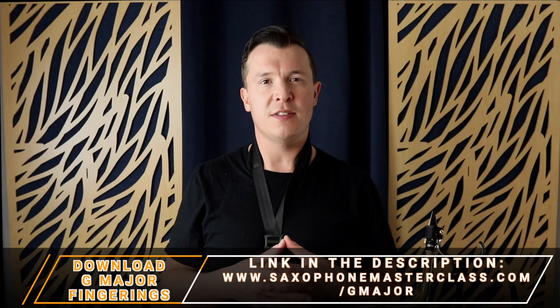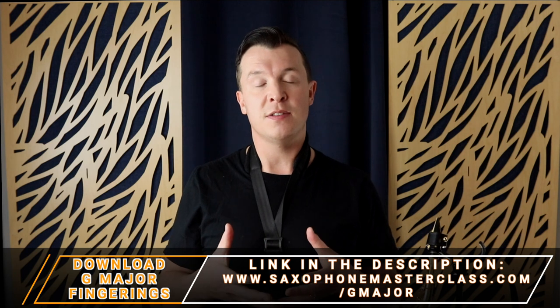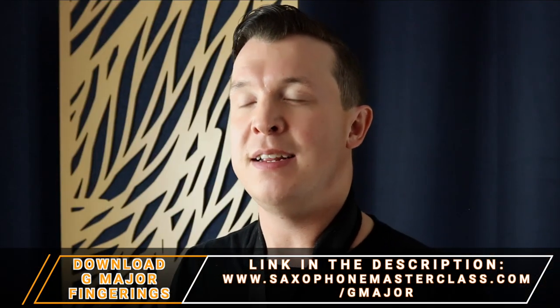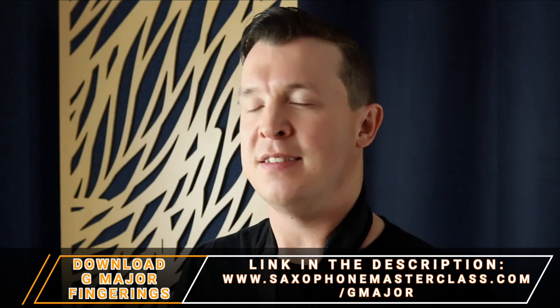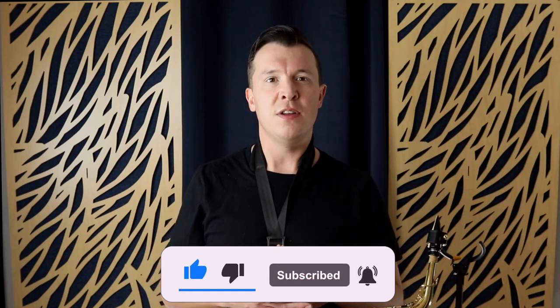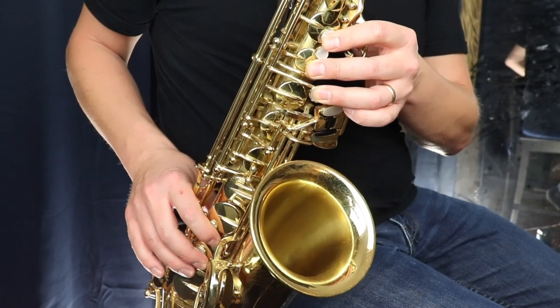That's G major on the saxophone, and that's what we call the middle register. As a beginner, focus only on this range. If you start trying to go lower on the sax it's going to get really difficult — you're not going to be able to get those notes out. If you try to go lower you might end up unable to get that low sound. The opposite is true going higher — you haven't developed all the fundamental techniques needed yet.